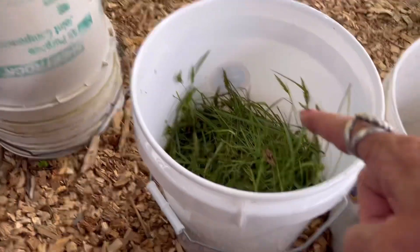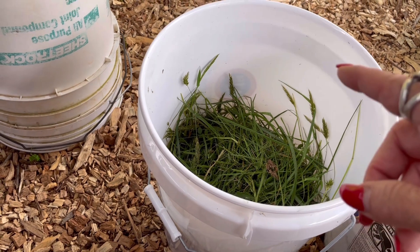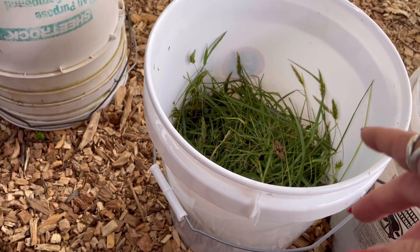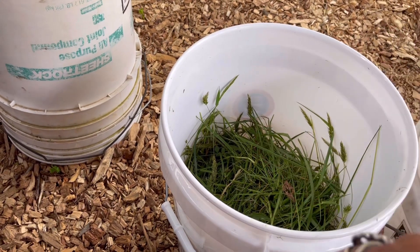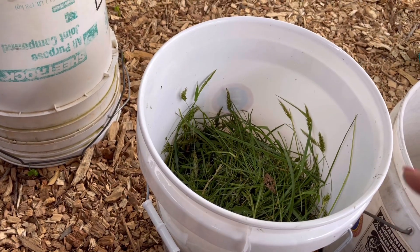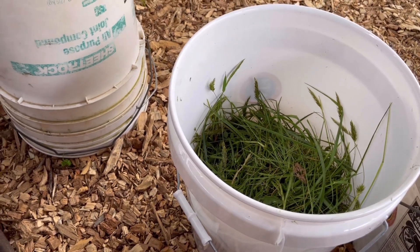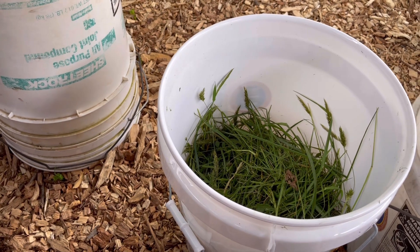We're going to use a five-gallon bucket filled halfway with wild grass clippings — meaning it's never been fertilized and hasn't been cut before. Lee whacked it off for me from a section of our property he hadn't mowed this year. These are the first grass clippings of the year, so they're more potent and full of good stuff.